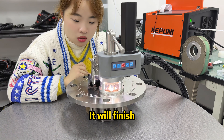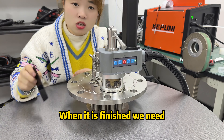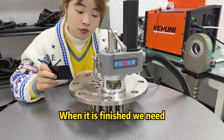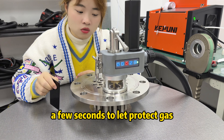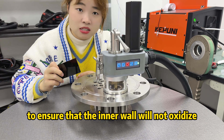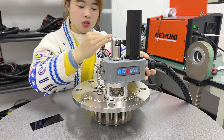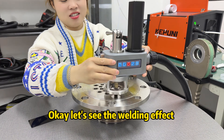Okay, it will finish. When it is finished, we need a few seconds to let the protective gas flow, to ensure that the inner wire will not oxidize. Okay, let's see the welding effect. Let's wait.